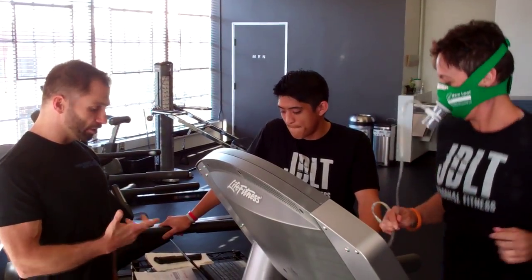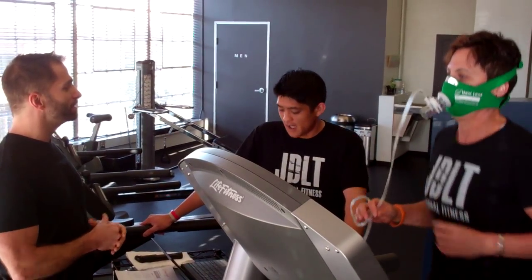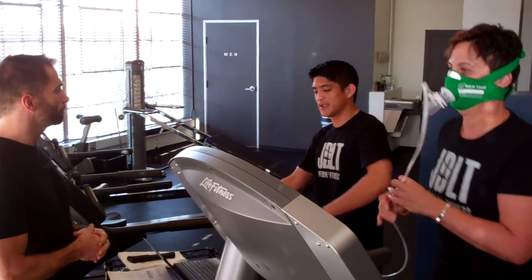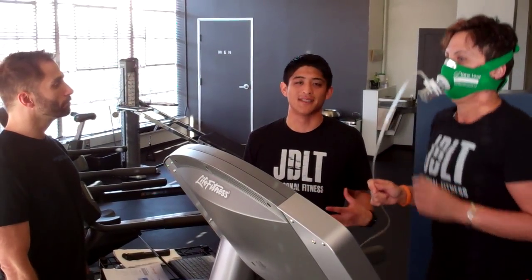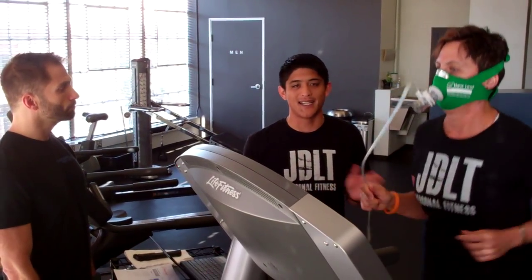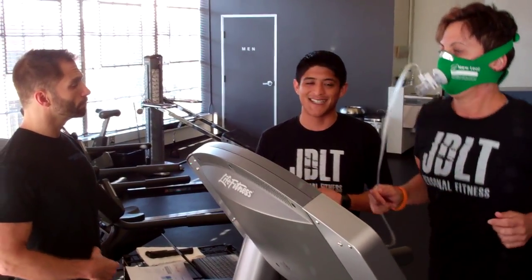We wanted to tell you guys a little bit about John's New Leaf Metabolic Assessment Program — it's VO2 max testing. So John, tell us a little bit about the program. What we're trying to do here is we're testing their metabolism. There are two tests you can use: a resting and an exercise. Right now, as you can see, we're doing the exercise metabolic rate assessment.